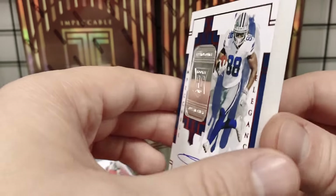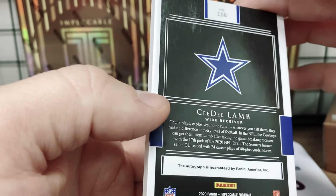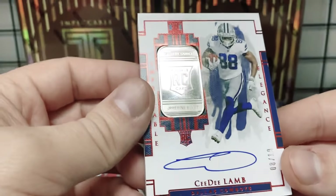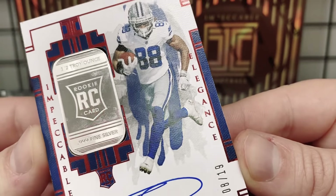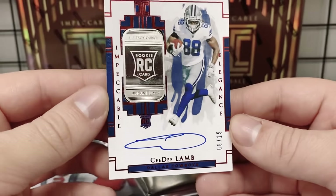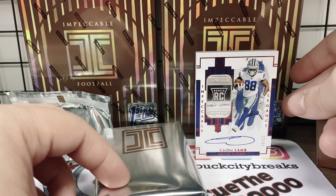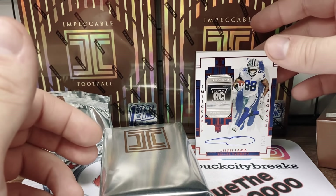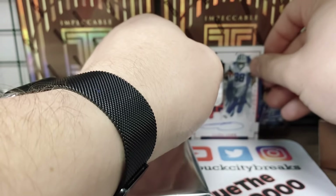Eight out of 19 — maybe these cards grade pretty well because of how thick they are. The surface on the CeeDee doesn't look terrible, the front's great. Once again you get that canvas feel — it IS canvas — and then a nice big on-card CeeDee Lamb autograph. That's a really good start to this box.